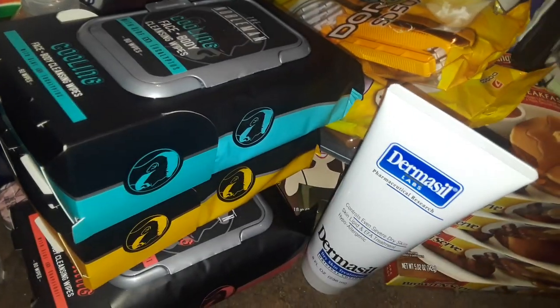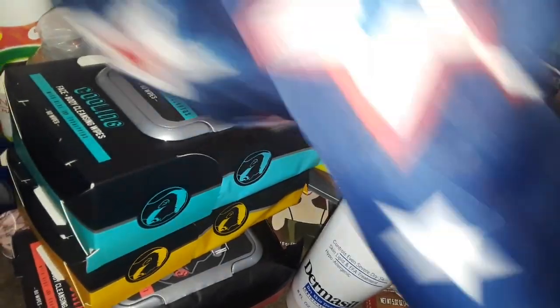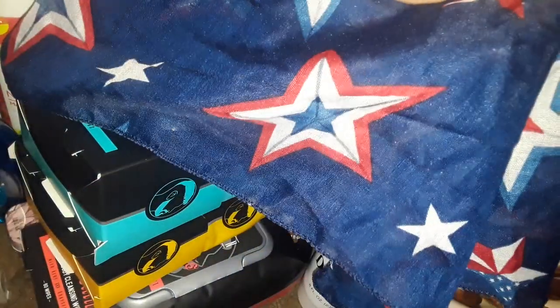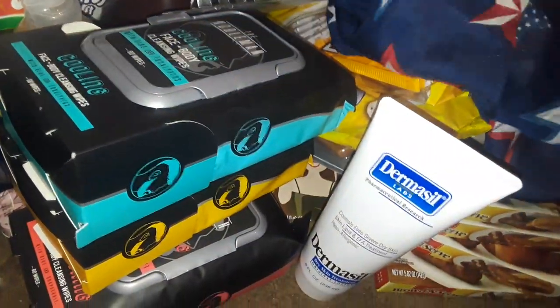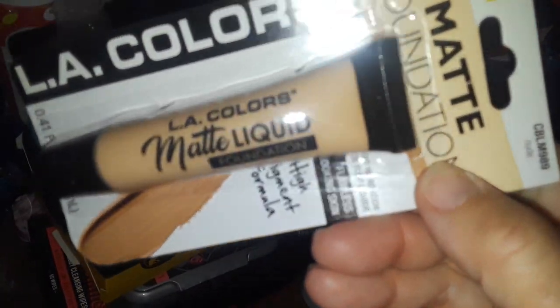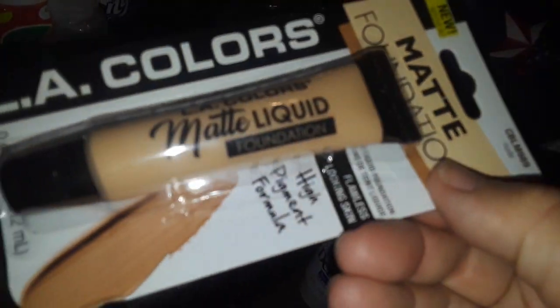I picked up some Kotex panty liners. I also got this really nice 4th of July flag — I've been seeing it for a while and just never bothered picking it up, but today I decided to get it. It's got the stars on it. And I got this LA Colors matte foundation in the tube.